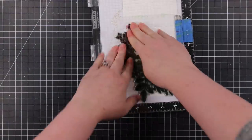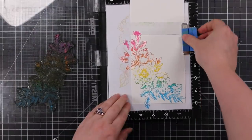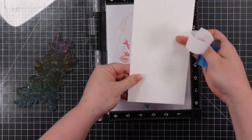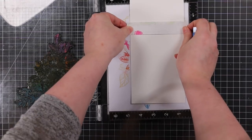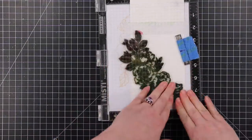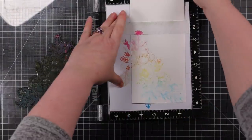I repeated the process a second time on a second card base — why not when everything's sitting out? I inked up the stamp starting with Mustard Seed, then Picked Raspberry, then Mermaid Lagoon, stamped the card front, then flipped the card base over for the inside. I'm masking off the score line with Post-it tape that I reuse until it gets too inked up. I always keep my masking Post-it tape pieces on my desk and reuse them many times.